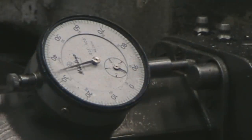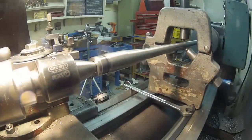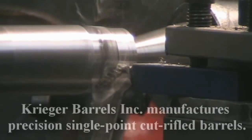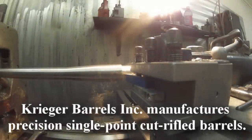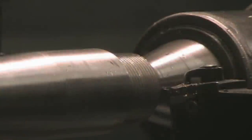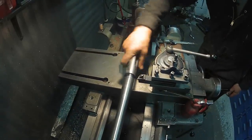Krieger Barrels Inc. is considered to be one of the best barrel manufacturers in the world. The single point cut rifle process induces no stress into the metal, creating an extremely high level of precision for round after round of continuous fire. Krieger Barrels have helped set numerous world records in long range, short range, palma, tactical, and bench rest matches. There is good reason why they are the barrel of choice for my gun club.